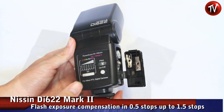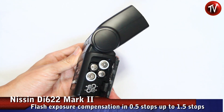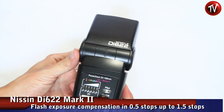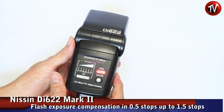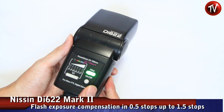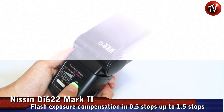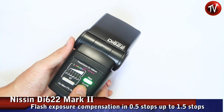Here we have the Nissan 622 Mark II. You can put four batteries in the compartment, simply slot it in, press the button, and it will turn on. What is loading shows in red, and when it's ready to fire it shows in green. You can do test shots by pressing this button.